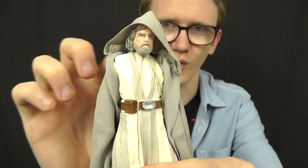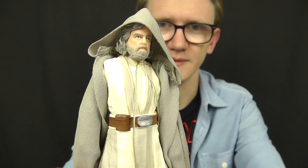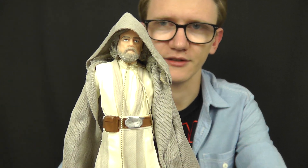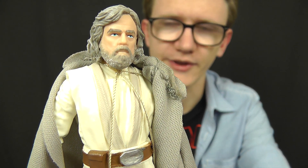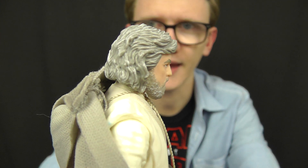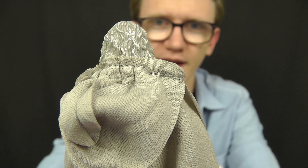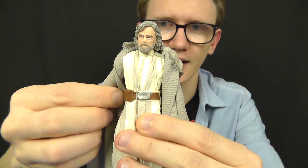It would have been nice if Hasbro had included a piece of wire in the hood so you could mould and pose it around the shoulders and secure it in place. But beggars can't be choosers — with a little playing around and posing you can get it into a decent-looking position. The robe can of course be removed and the hood retracted, which gives a really nice look at Luke's head sculpt underneath. It's a really, really nice sculpt — definitely up there with the 3¾-inch release for a decent Mark Hamill likeness, and it almost feels as though the smaller figure is a scaled-down version of this 6-inch figure.